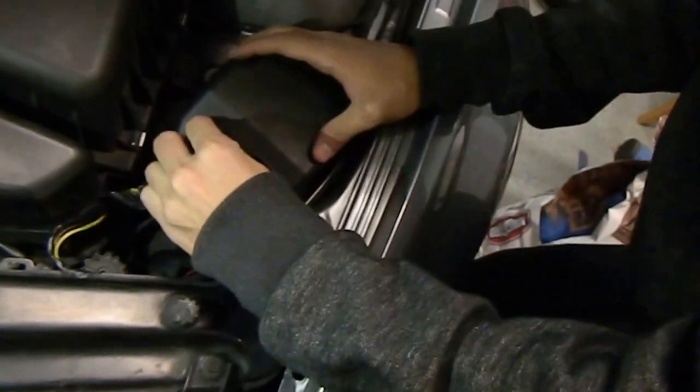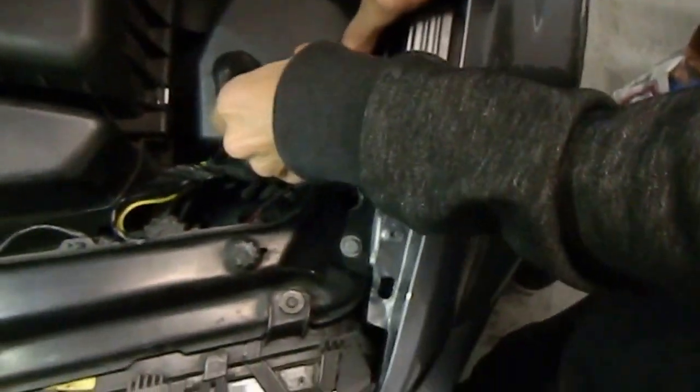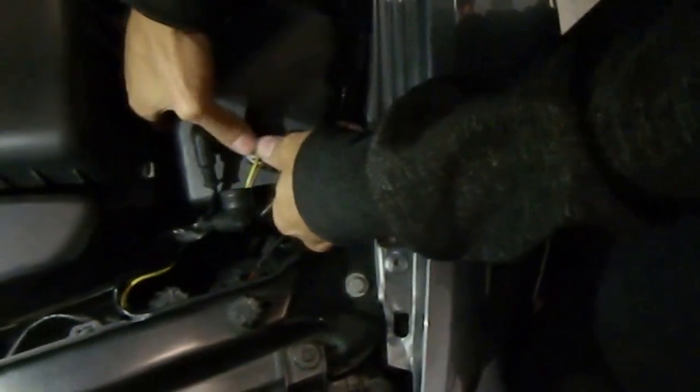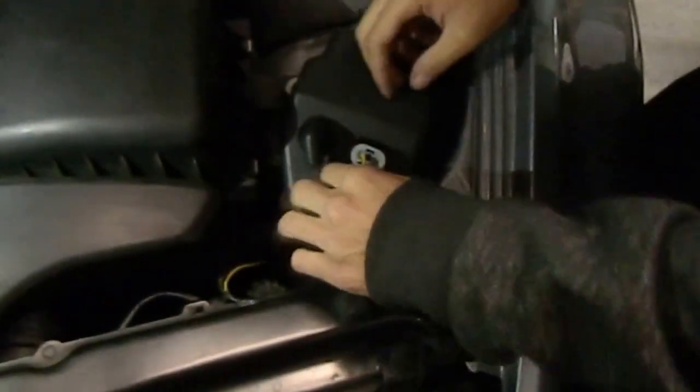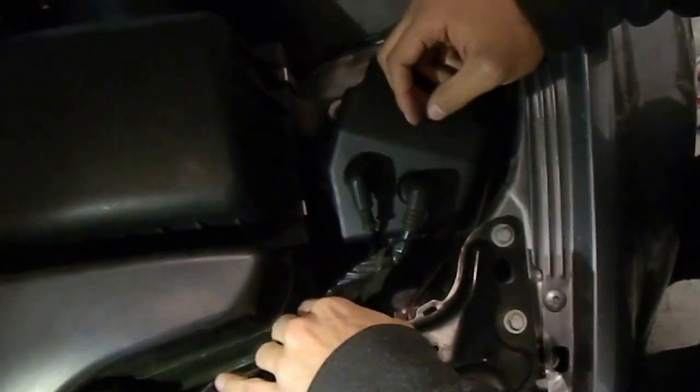Get that baby right up. And the same goes with this one. You plug her right up. Now for the moment of truth. It appears it is a success — we've got both headlights working now.